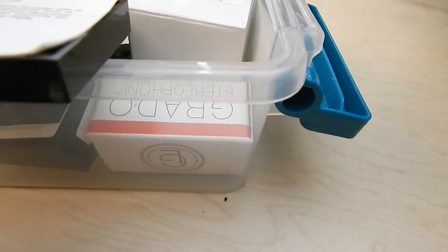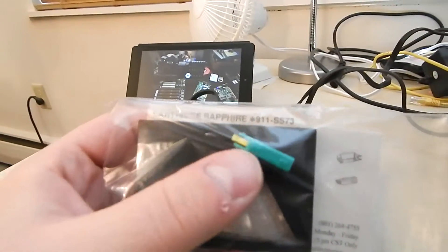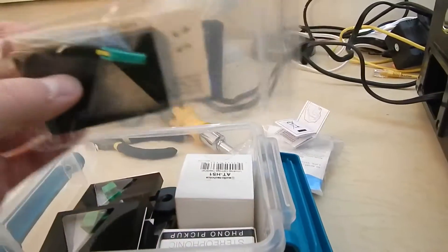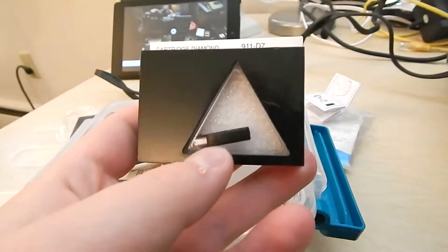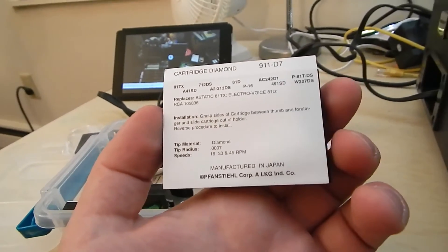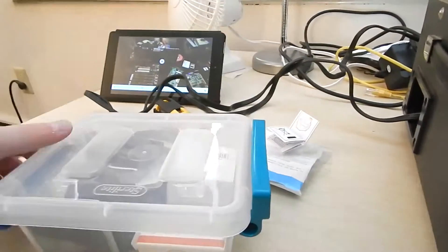Let me find the stylus box. It is a Pfanstiehl 911-SS73. This one floating around in there is the one it came with — that's a Pfanstiehl 78-only diamond stylus. I also managed to pick up a 911-D7, which is an LP-only diamond stylus, so I have options. These work in the Astatic cartridges. I want to say this is an 89T or an 81T — I can't remember exactly what's in this machine, but I want to say it's an 89T.